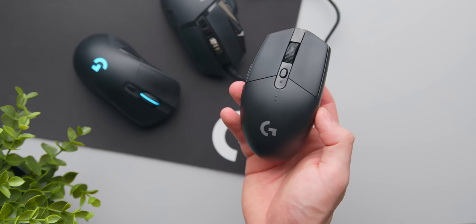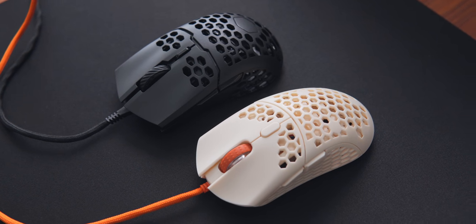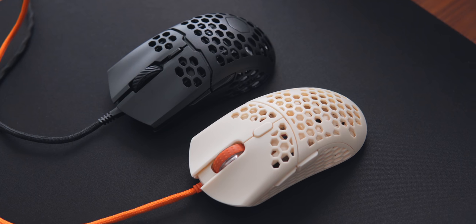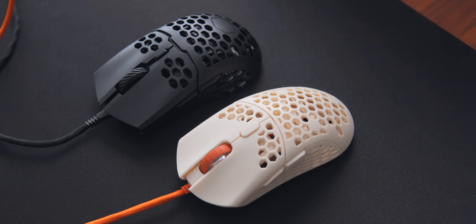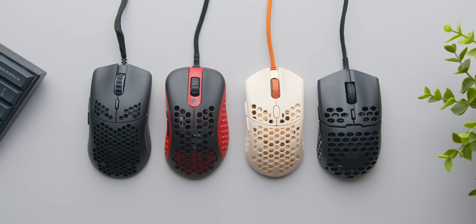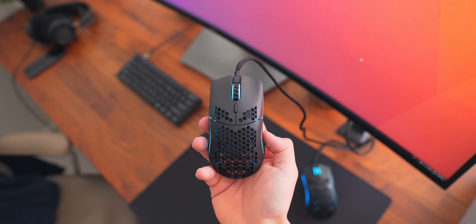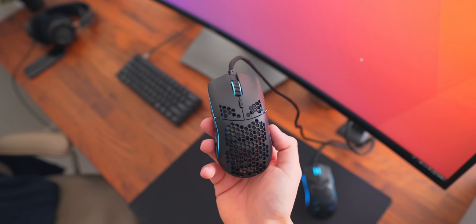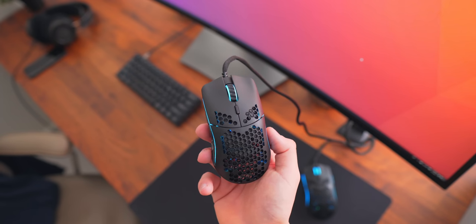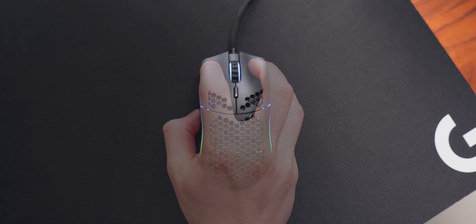Does ultra-light actually make you a better gamer? While my experience with other super lightweight mice has been solid, I do still prefer something a bit larger and heavier as my main mouse. Take the Final Mouse Ultralight 2 for example, coming in at around 50 grams — I'm a big fan of this mouse, apart from the fact that you can no longer buy it. But unless you use a fingertip grip or have really small hands, it is pretty much impossible to use for claw or palm gripping with medium to large hands.